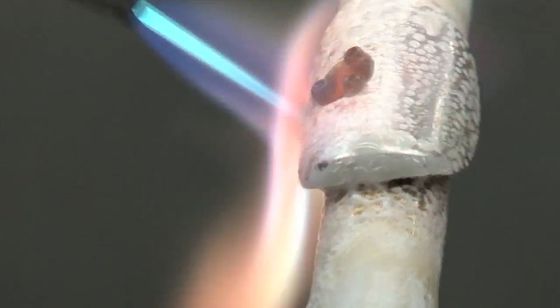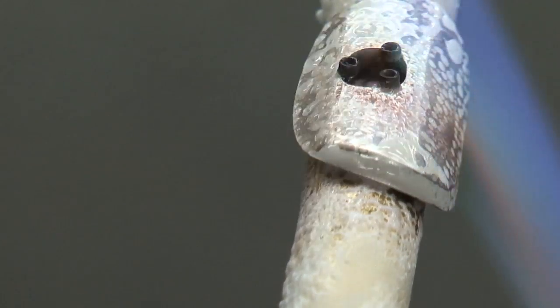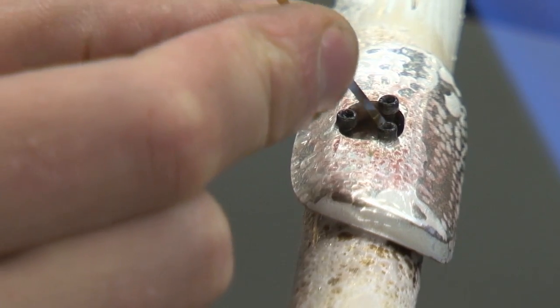The lip plate is thicker than the tube, and the riser is thicker than both, so they rise to temperature at different rates. We really have to know our flame and our solders.